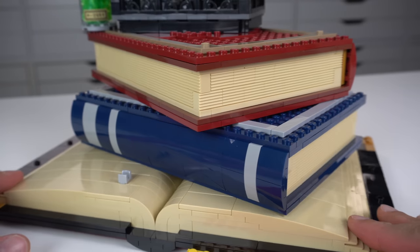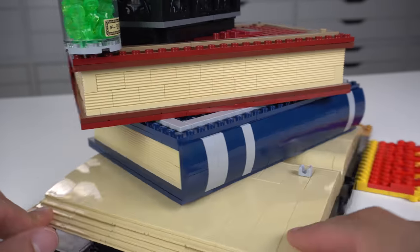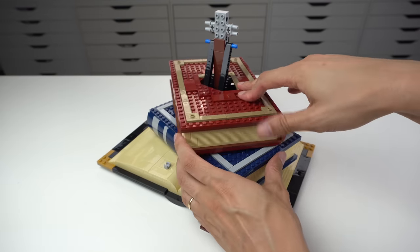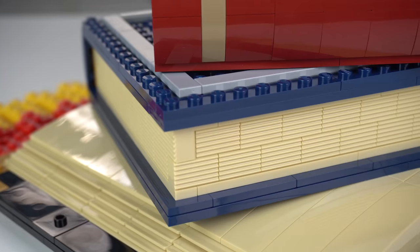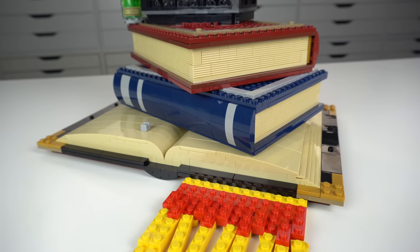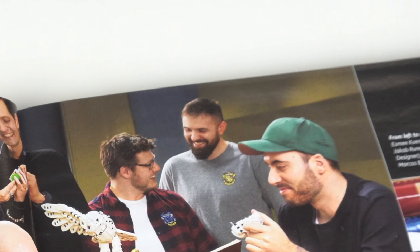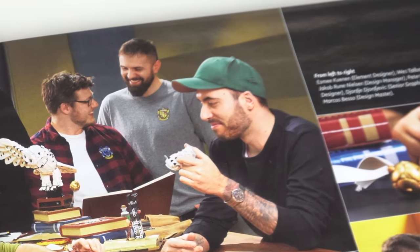Next we have two random books, again with very nice detailing, specially so on the pages, making good use of these 1x2 modified bricks which only purpose is to support the build and hide the Technic frame away. I think this was a missed opportunity, as LEGO could have placed some stickers or prints and chosen some actual books from the Harry Potter series — like Hogwarts History, Quidditch Through the Ages, The Tales of Beedle the Bard, Advanced Potion Making, and many others. There's hidden meaning in the colors of the books however: red and gold reference Gryffindor, the graphic designer's Hogwarts House of Choice, and grey and blue reference Ravenclaw, the model designer's Hogwarts House of Choice.